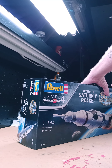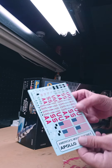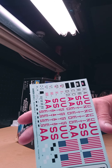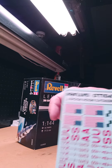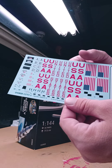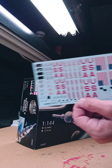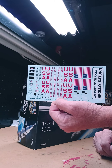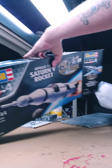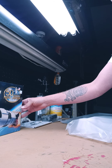My favorite thing — everybody's got their own favorite thing — with me it's always the decals. I absolutely love the decals, one of my favorite parts. I actually got a Cricut machine and I'm going to be making custom decals further into my model-making videos.